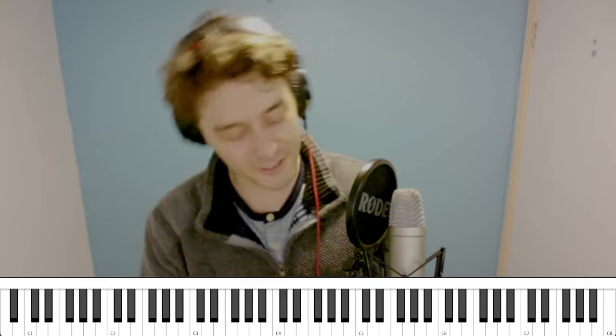Hi! For those of you who don't know me, my name is Mateo Chavez-Lewis, and welcome back to Music Theatre Theory!